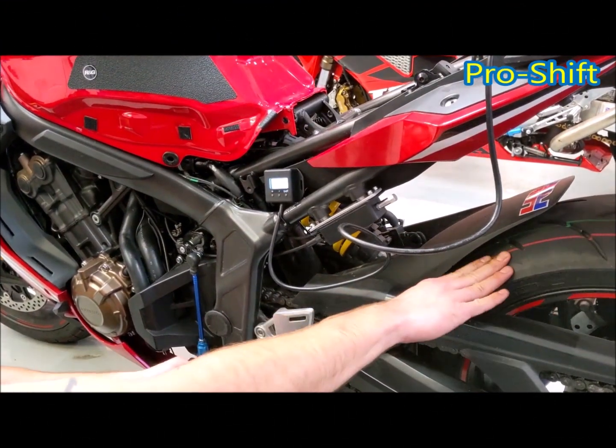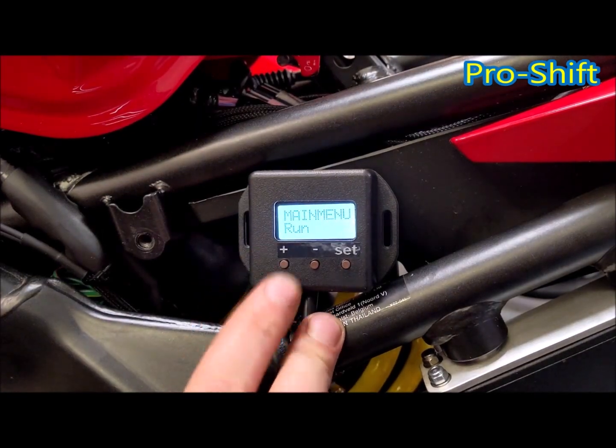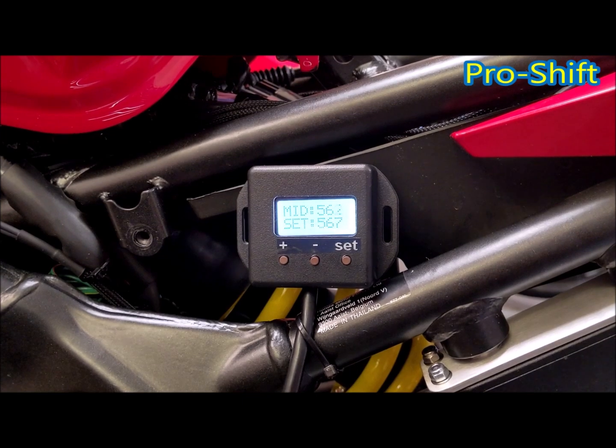I then need to put it into third gear. Press the plus and the minus button together, then press the plus and press set. This will show your lever middle position, which is self-taught.